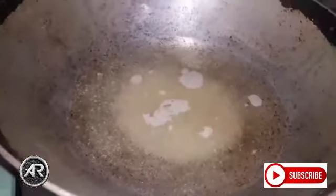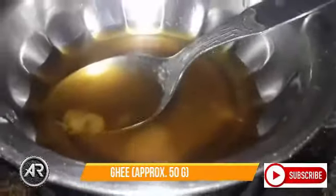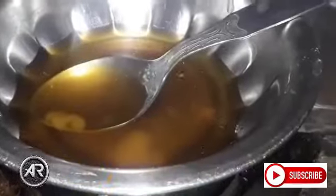I will make the first step. I will add 5 grams of milk. Now I will add the milk.